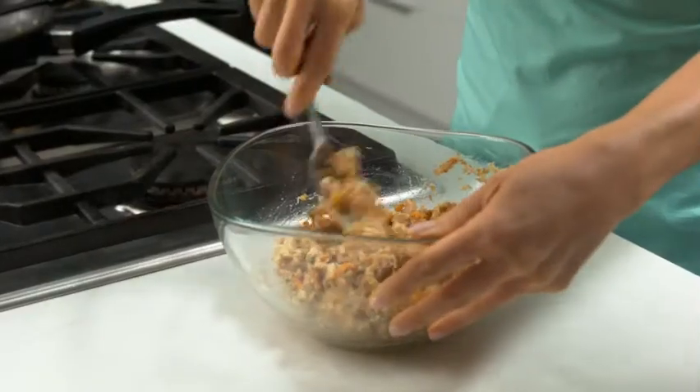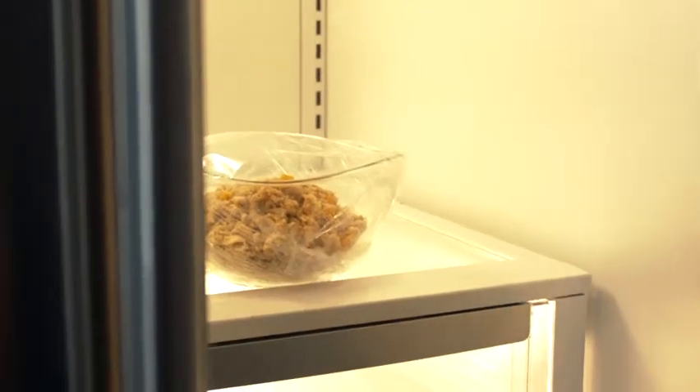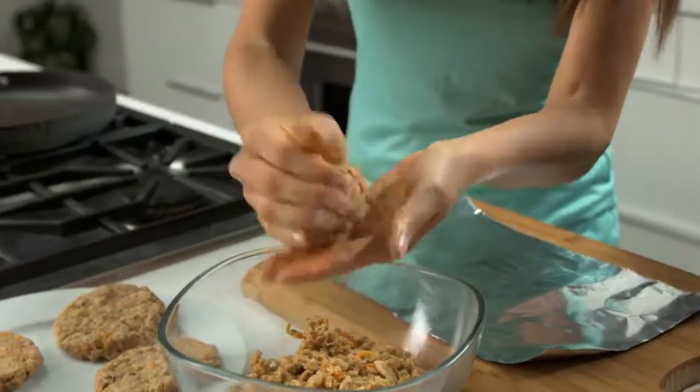Stir in the breadcrumbs, cover the bowl with plastic wrap, and refrigerate for 20 minutes or up to an hour until the mixture is firm enough to form into patties.